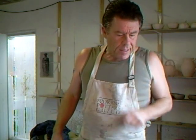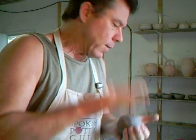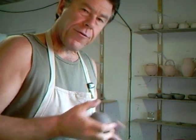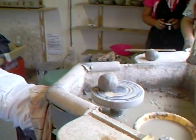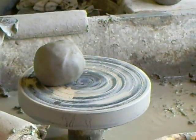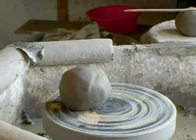Good morning everybody and welcome. This morning I want to do something actually quite simple — make a simple GP bowl, a general purpose bowl. I've got here some clay weighing in at about 450 grams. So let's go down on the wheelhead and I'll try to bring you in for some close-up on this.